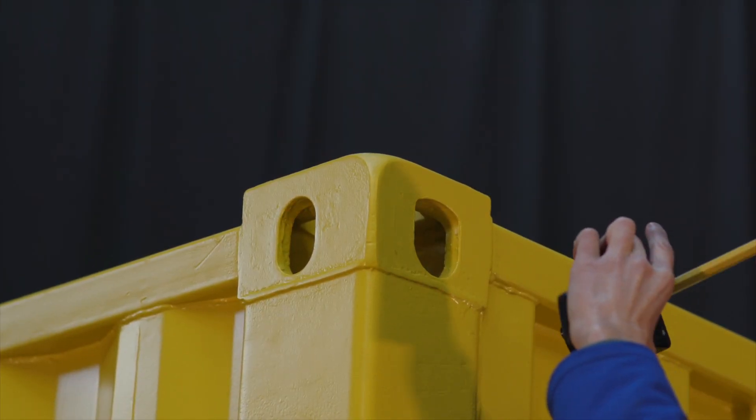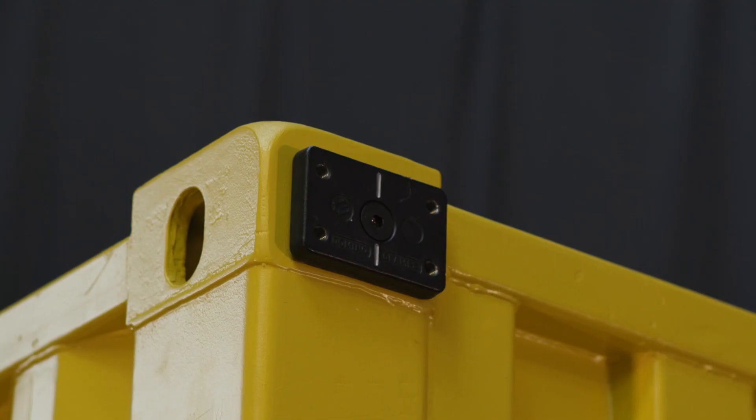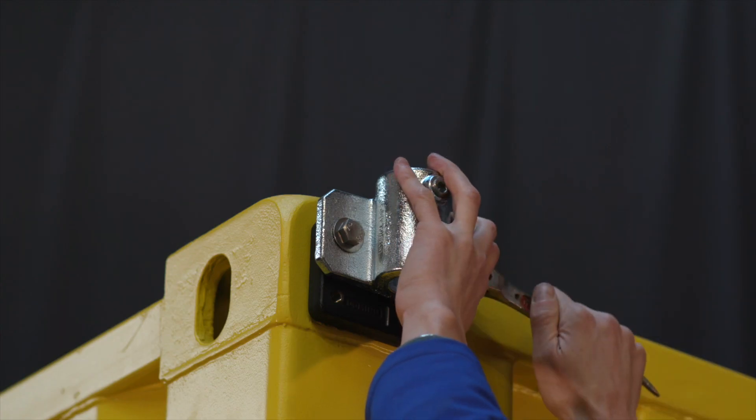We're going to start by inserting the domino clamp on the top corner casting, doing that up nice and tight, and then bolting on the tube clamp with the M12 bolts.